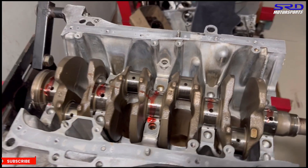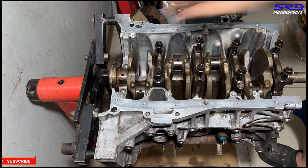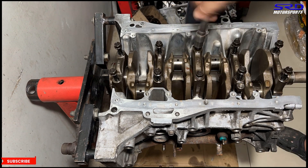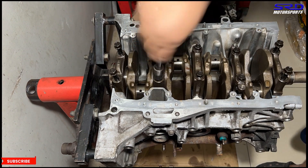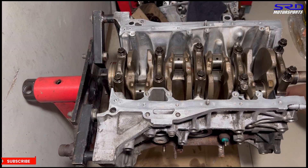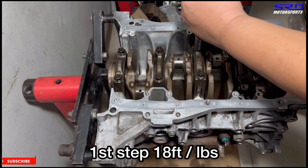Now let's get the main caps and get this ready. We'll time-lapse this so it doesn't get too boring. Just hand tight, make sure they're all snug, and then let's go to the torque wrench. First step is 18 foot-pounds torque — get it on each cap at the first step.